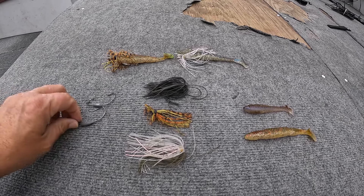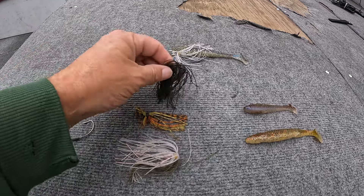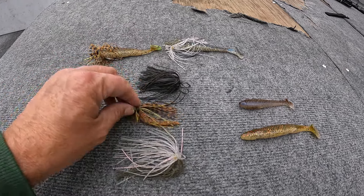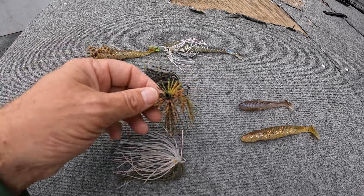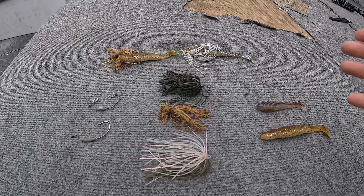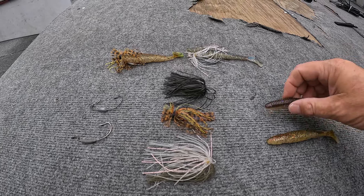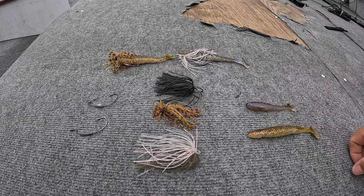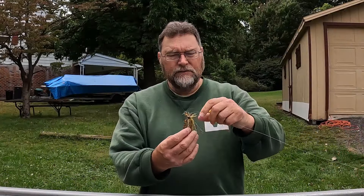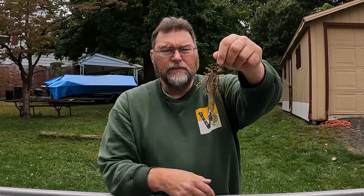Here are the three components you need to make up the plow. Number one, you need a belly weighted hook of some sort — I have a couple different options here. Number two, you need a skirt. These are all turbo flare skirts that I get from Jan's Netcraft, different colors. This one is a finesse turbo flare skirt. And thirdly you need a swimbait — this one is a Kytec Swing Impact Fat and this one is a Reaction Innovations Skinny Dipper. So: skirt, belly weighted hook, and a swimbait. It's that simple.